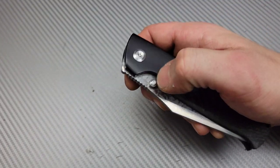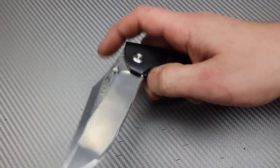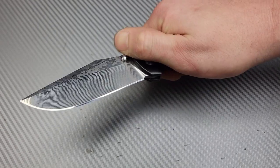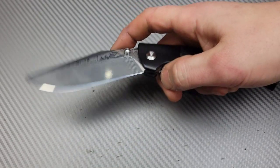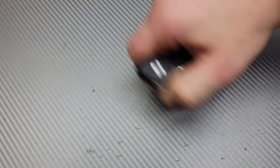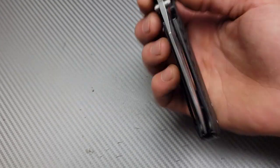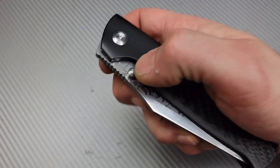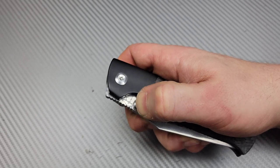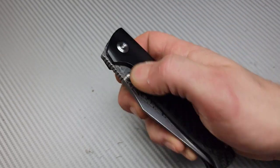Deployment is thumb stud, but you do have the ability to front flip it. It's not designed for front flipping, but it's still very easy to do. If they'd put jimping over the peak it would be even easier, since you have to hold it right in the middle. The thumb studs are very well placed — super snappy and easy to deploy.